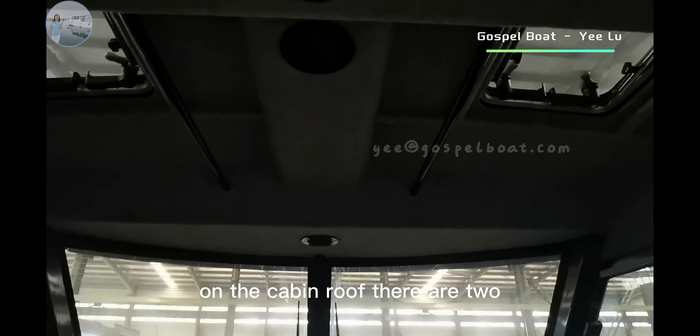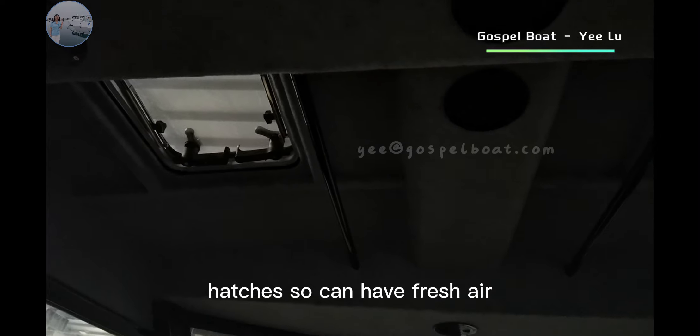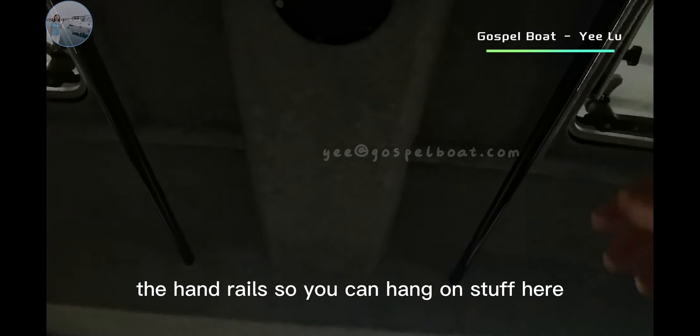On the cabin roof, there are two hatches so you can have fresh air. There are cabin seats and passenger seats, also the cabin handrails so you can hang things here.